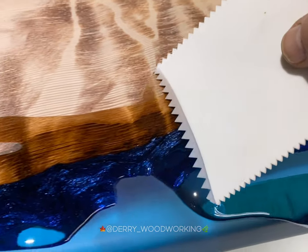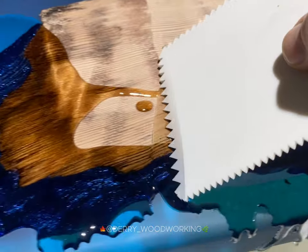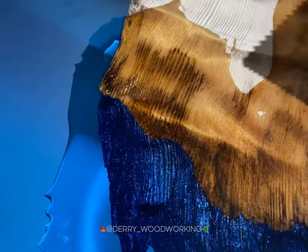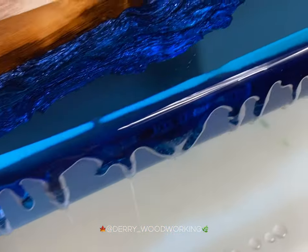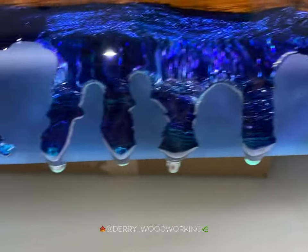Here I'm using a notched spreader to spread the resin over the whole table. I'm just showing a bit of the colour to see how it's going to turn out, and I used a small brush to make sure that the edges were thoroughly covered.